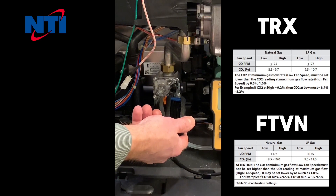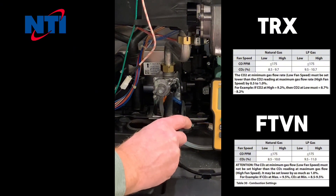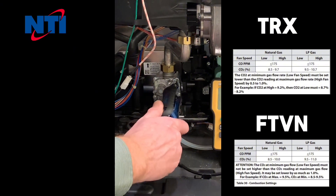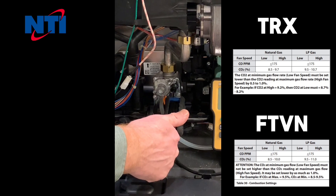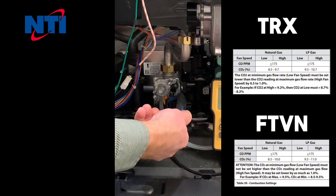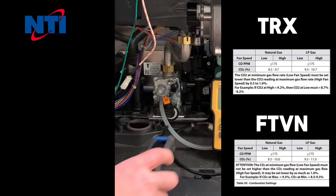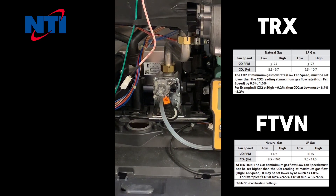For example, if we were at 10% CO2 on propane and wanted to go to 10.3%, it would require roughly one complete revolution clockwise. If we were at 10.6% and wanted to go backwards, simply reverse the process. Turning the high fire adjustment screw counterclockwise will reduce the CO2, and clockwise will increase the CO2.